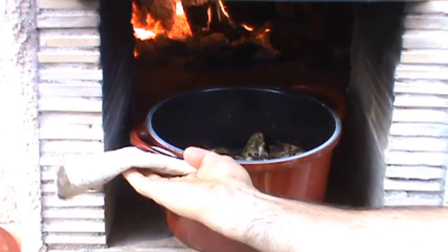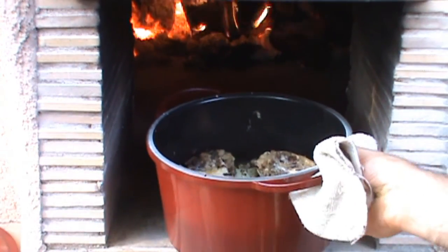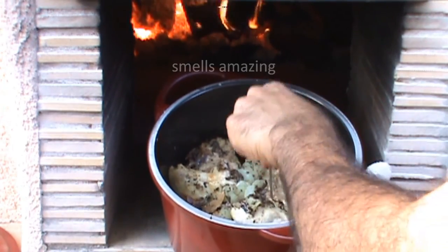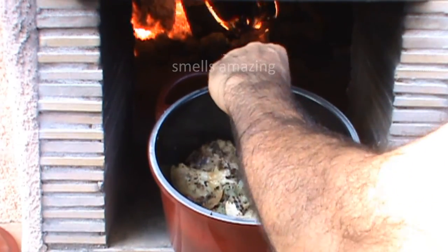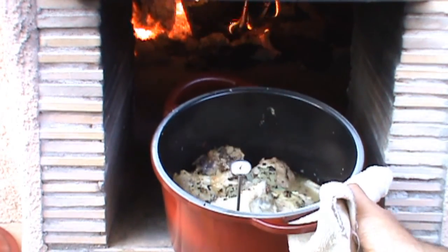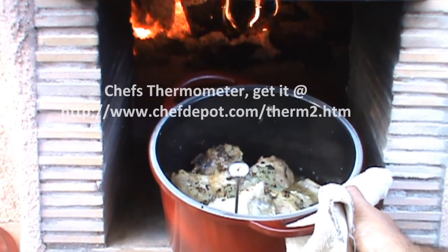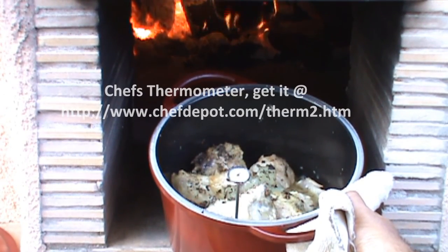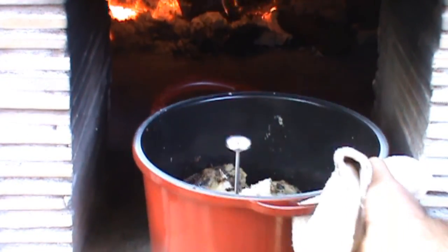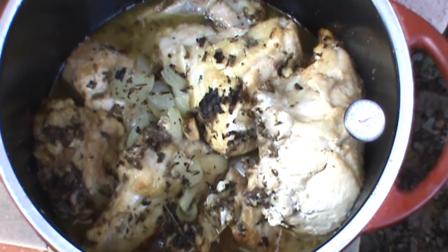The finished Dutch oven herb chicken looks pretty good. Check the largest piece with the thermometer — it's at least 180 degrees, so we're good. Thanks for watching, and support your sponsor. Oh yeah, it looks really good!